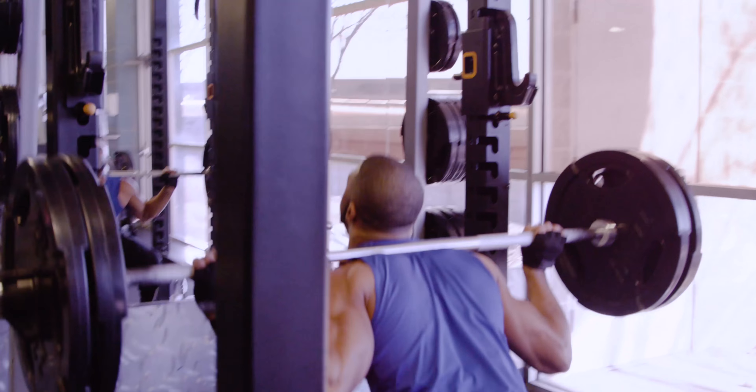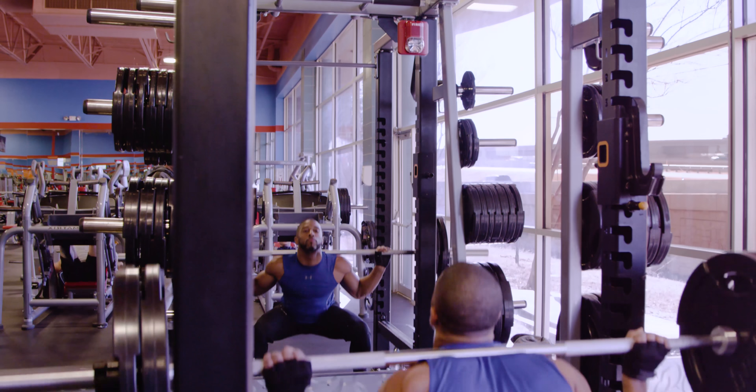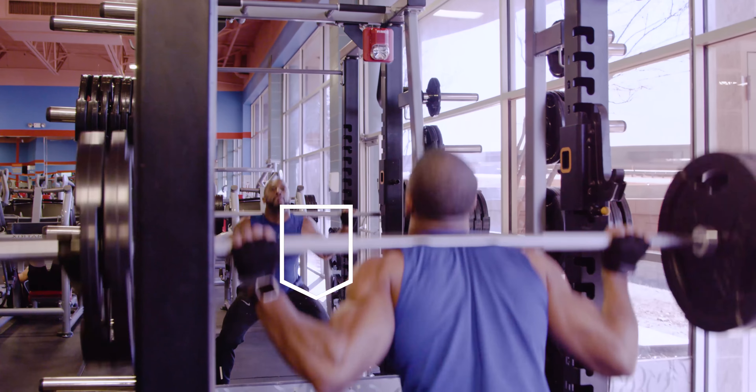Next we'll do squats to work the leg muscles. 4 sets of 12 to 15 reps.